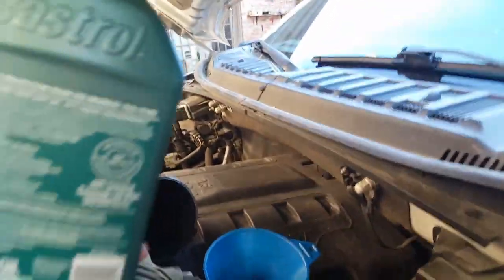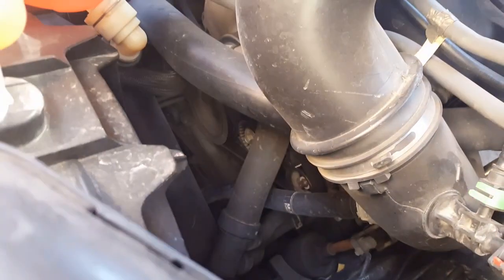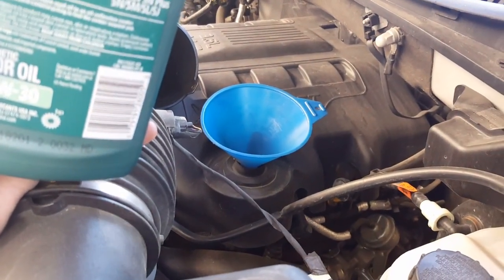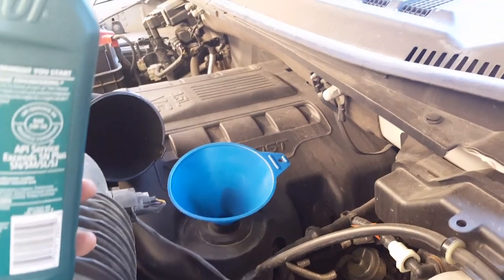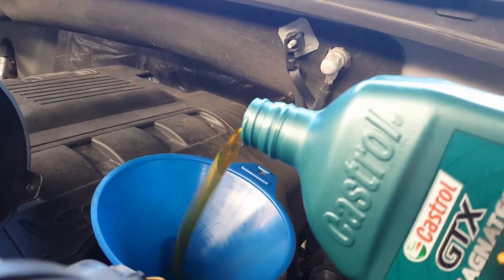Super important — pay attention here. Before you put any oil in, make sure the oil filter is tight and make sure the drain bolt is tight as well. You don't want to start pouring oil and then realize something wasn't tightened and it's leaking all over the place.